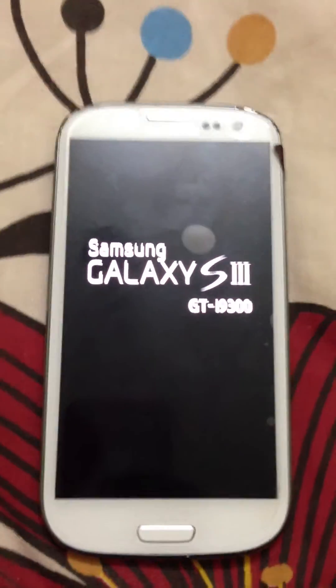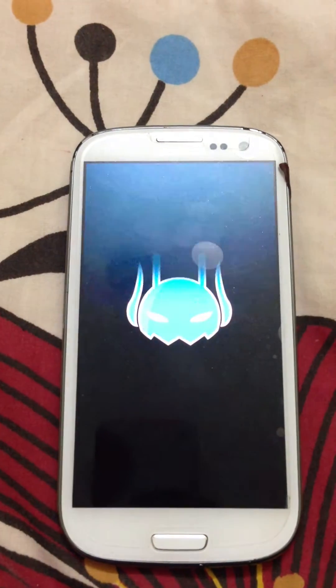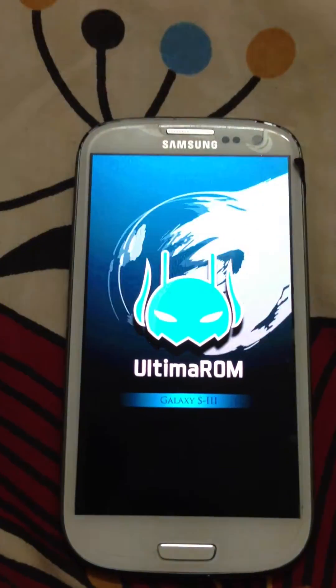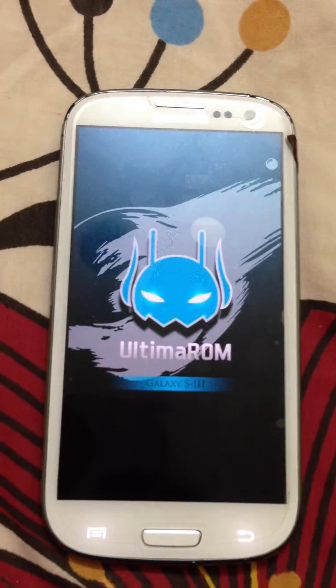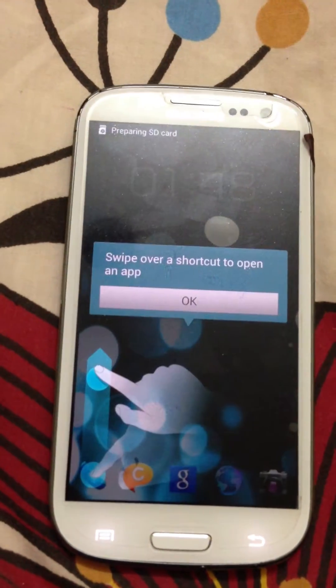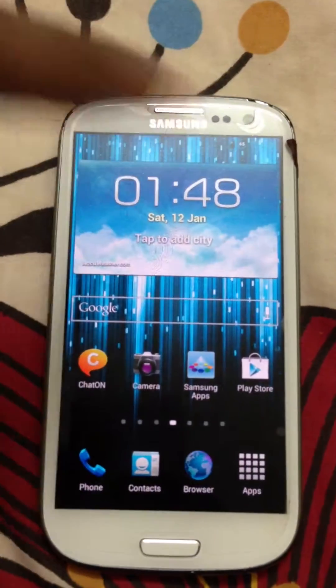This is a ROM review of the Ultima ROM version 8.1. This is the most customizable ROM out there for Samsung Galaxy S3 — you can customize each and every part of this ROM. I just installed this ROM and installed each and every feature. I didn't go to customize it: camera, keyboard, the boot animation, the type of boot animation. You can customize everything. As you saw, the boot animation is simply awesome.